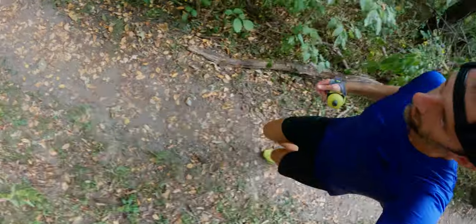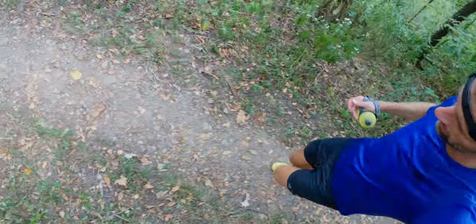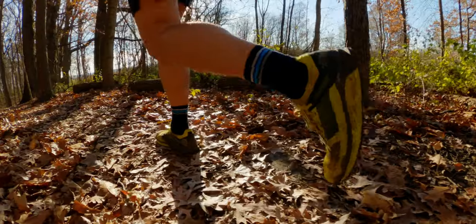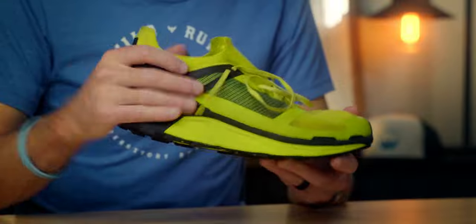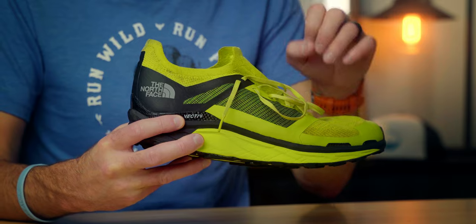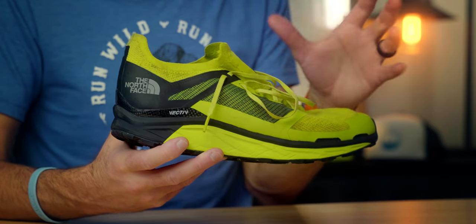I always talk about sizing because a lot of people ask in the comments whether this translates to the same size in an Altra or a Nike. Yes, this sized fine — no issues. The heel has a really good lock, and the forefoot actually offers a little bit more room than something like a Hoka, though definitely not as much as an Altra or Nike. It's a good middle ground — a race feel through the heel and midfoot with just a little extra space up front for toe splay.